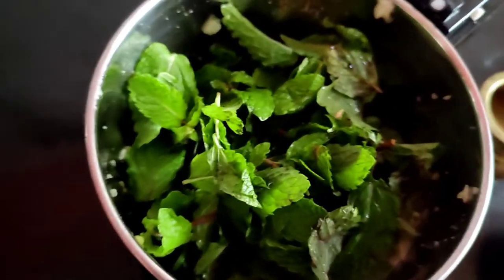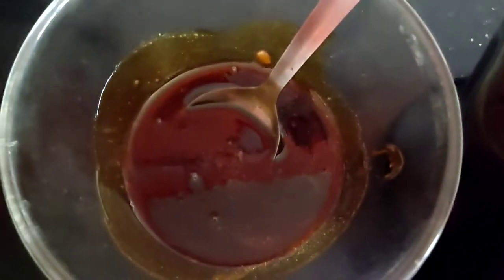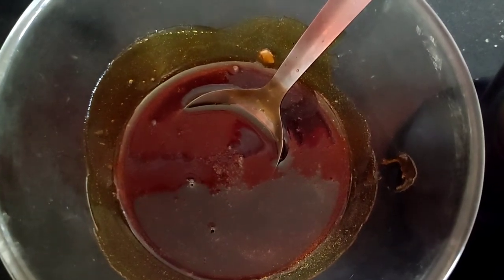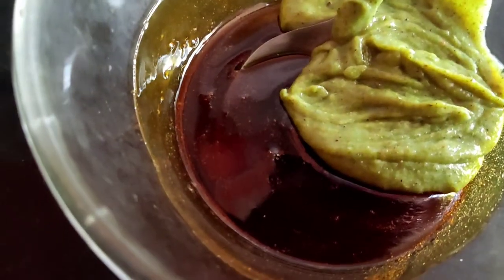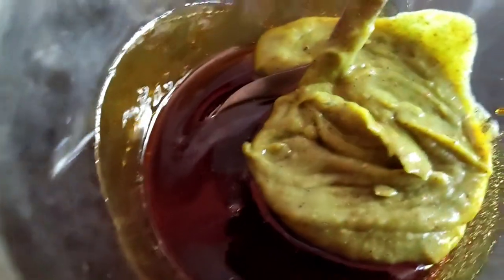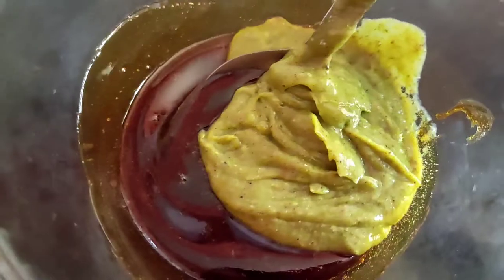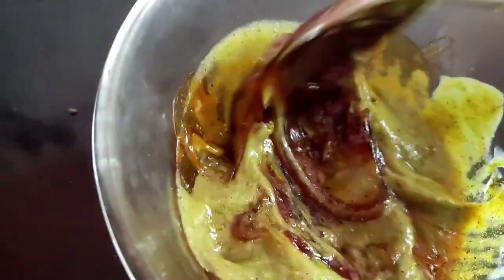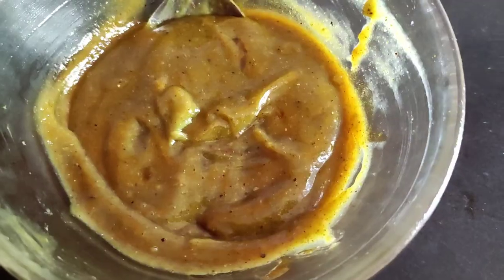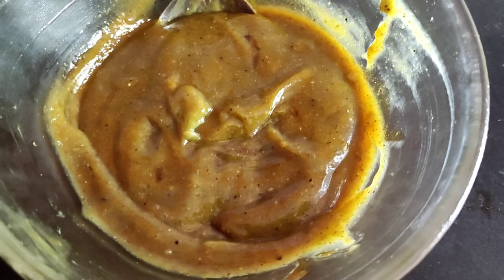Grind into a paste. The mango paste is ready. Now add this paste to the other paste you have already prepared. The mango panna concentrate is ready. Now add desired water and ice to have it.